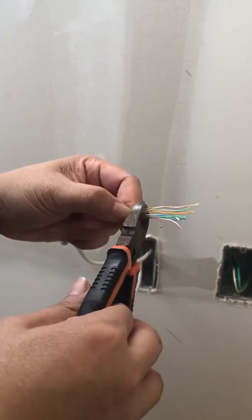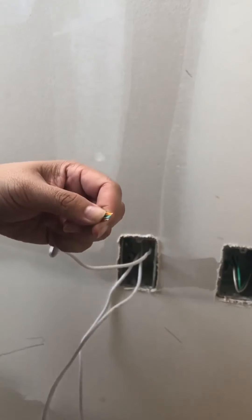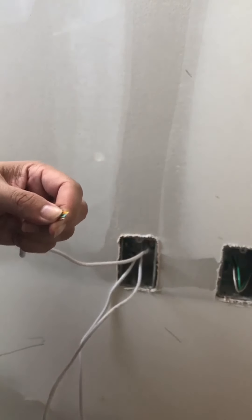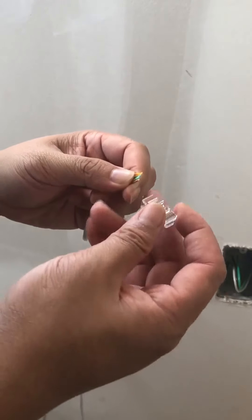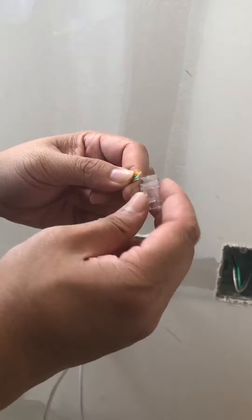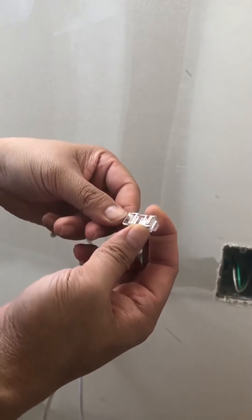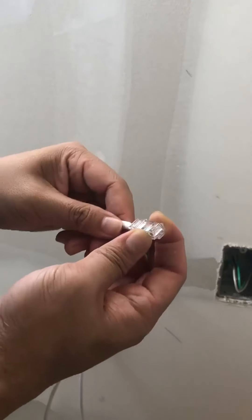Once you have that all good to go, go ahead and cut off the extra cables and get your RJ45 connector. This little clip here — I always point it to the floor, to the ground — that's how I know you can push it through.